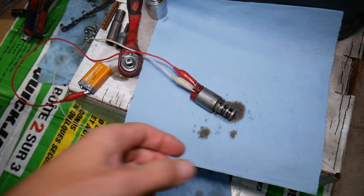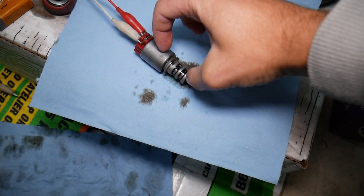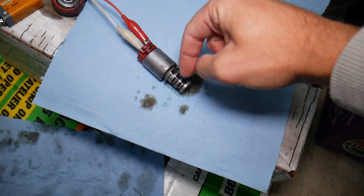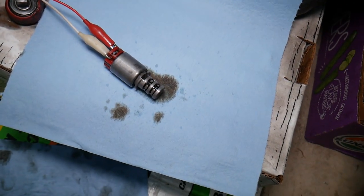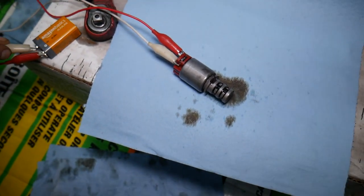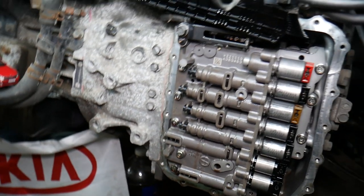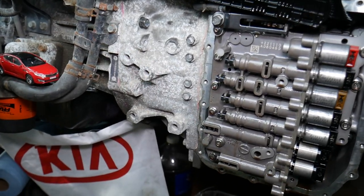Then get a cup of clean transmission fluid — just a plastic cup with enough fluid to cover the solenoid. Submerge the solenoid up to that point and circulate it, opening and closing while it's in the cup, so it can lubricate and clean any remaining residue. That's practically how you do it, guys. Hopefully the video was helpful — thank you for watching, see you next time.